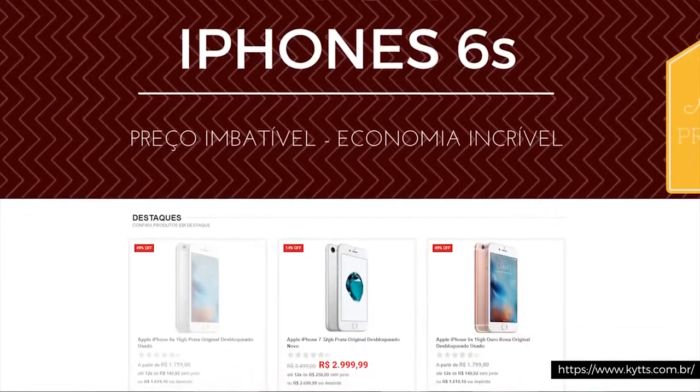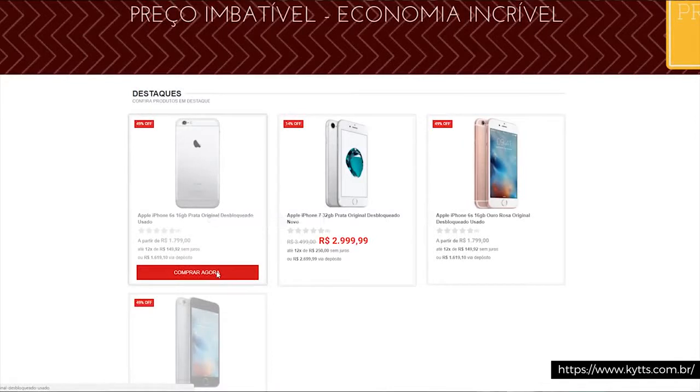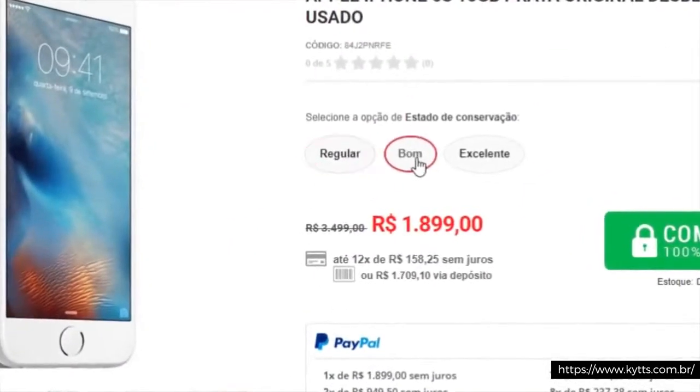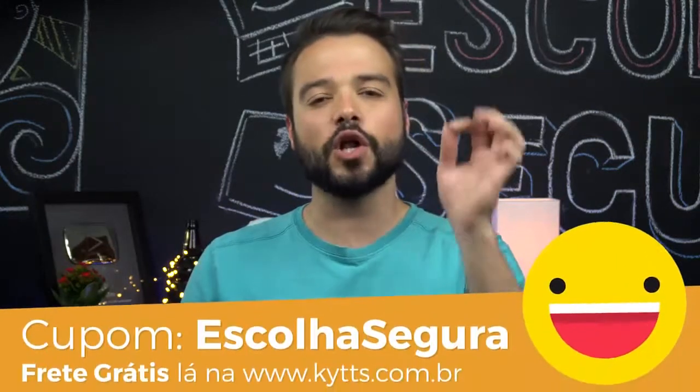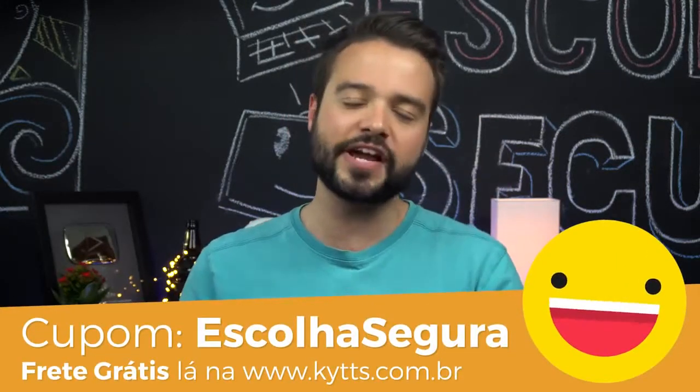O iPhone 6S utilizado na análise foi cedido pela Kits. Lá você encontra tanto modelos novos de iPhone quanto modelos usados. É bem seguro comprar com eles, tudo já vem com nota fiscal, então dá para fazer seguro — o que eu recomendo bastante aqui no Brasil. Se você estiver interessado, coloca o código ESCOLHASEGURA no carrinho para ganhar frete grátis e prestigiar o apoio ao canal.